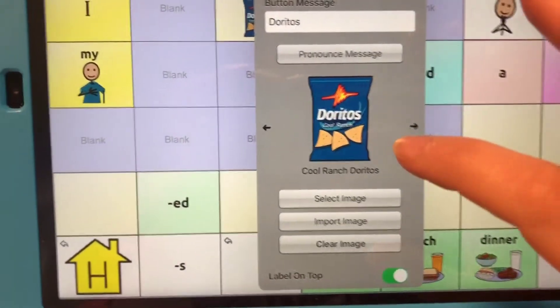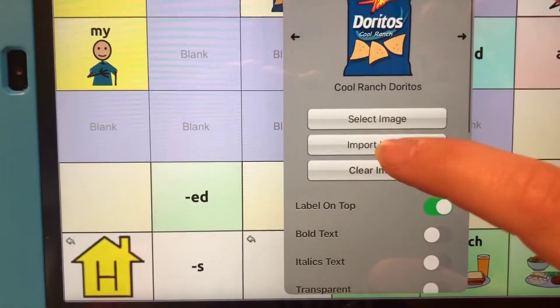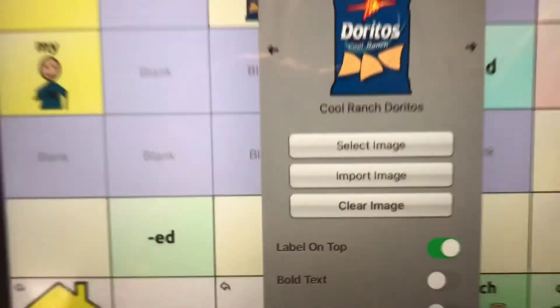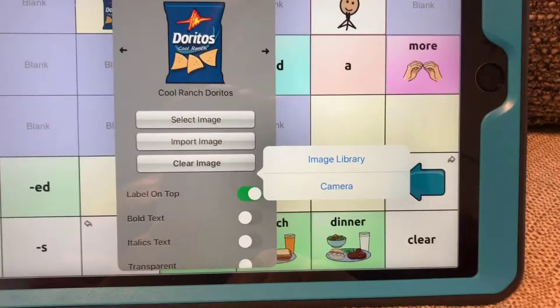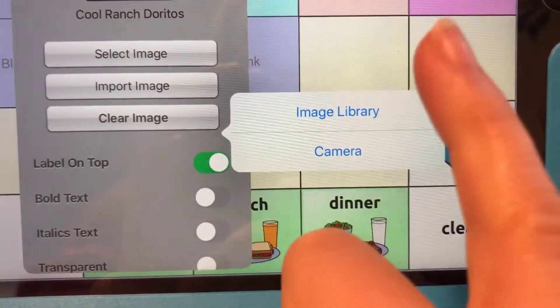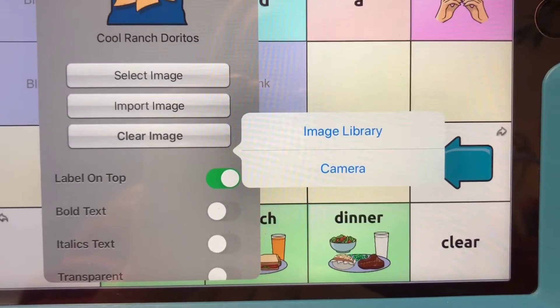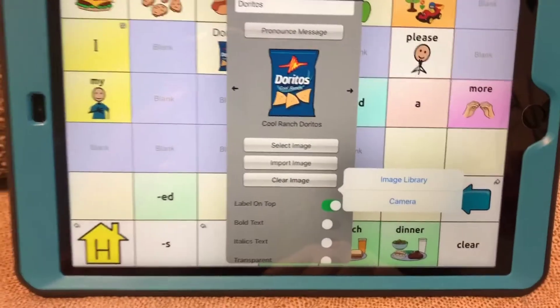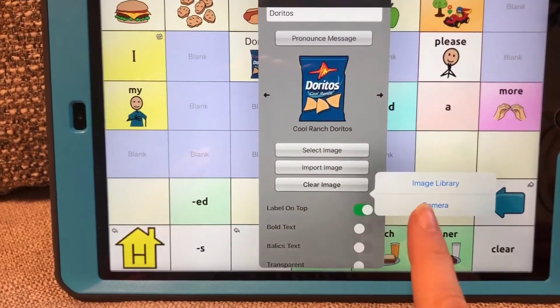So what we're going to do is scroll down and we're going to find 'Import Image' right there. We're going to select Import Image. What it'll prompt you to do is to either select a picture from your image library — the library that you have on your iPad or whatever device you're using — or the camera.